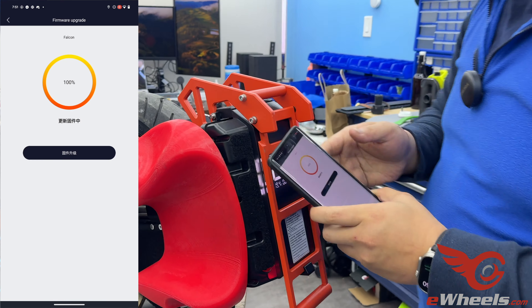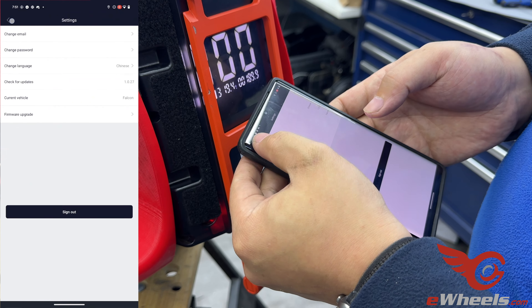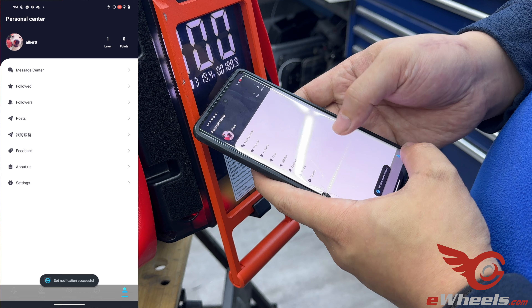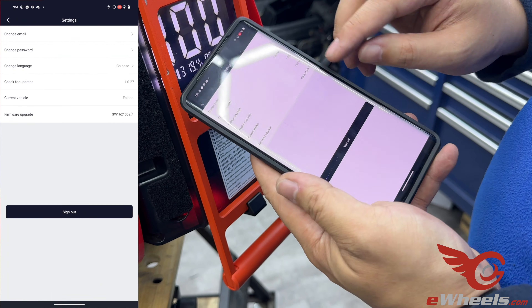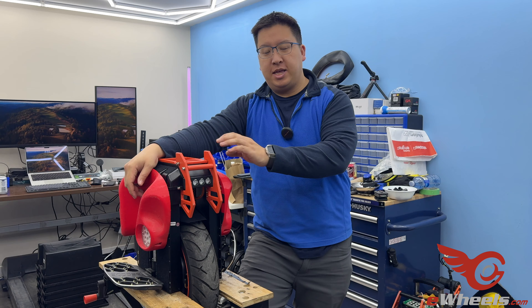Now what we're going to do is go into the app. Make sure we're connected here — connect — and make sure to look here. You'll see whether or not the firmware was successfully installed. Just like that, quick and easy.